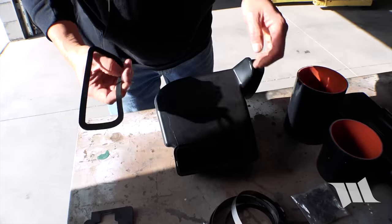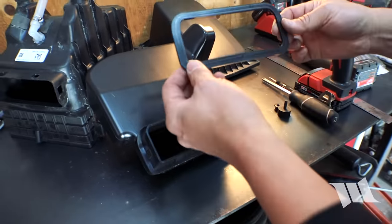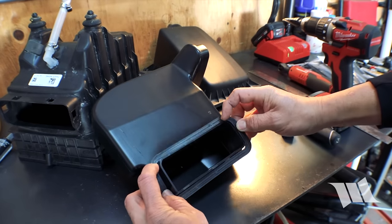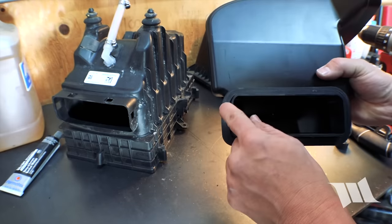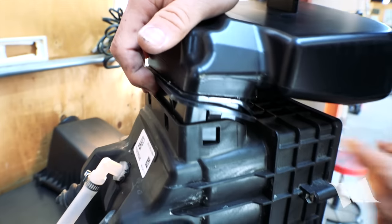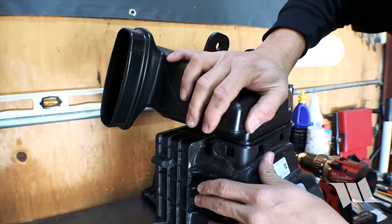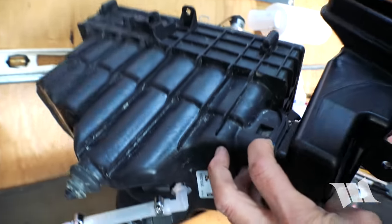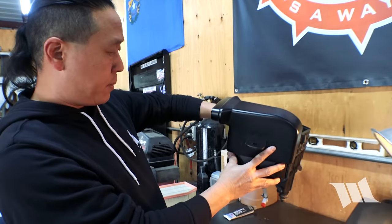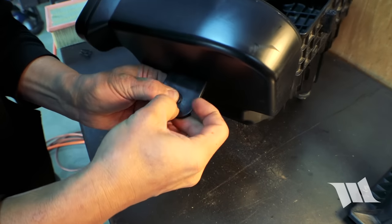We're going to grab this gasket and this air box adapter. You can see it's got a D shape to it, and so does the gasket — go ahead and slip that on. Then attach this onto the airbox. This might take a little bit of effort — you want to make sure that these cleats get snapped into place. Now that we've got the air box adapter installed, we can go ahead and take this rubber grommet that Rugged Ridge provides and slip it into this hole right here — it just pushes in.